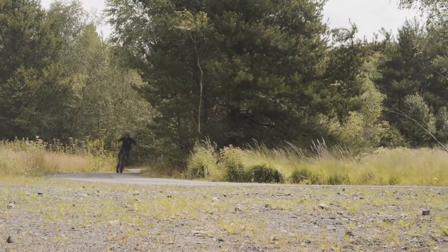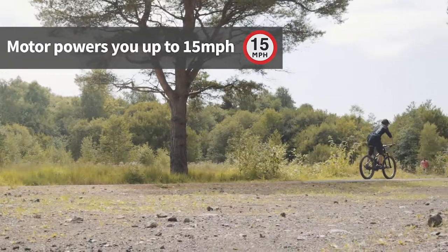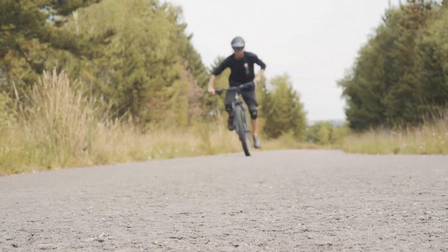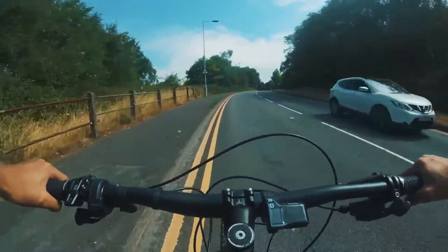Like all e-bikes, electric mountain bikes only offer power assist up to 15 miles an hour. When you ride faster than this the motor cuts out, but you can still keep pedaling naturally. This is a legal requirement and means that you can ride an e-bike everywhere that you can ride a regular bike.